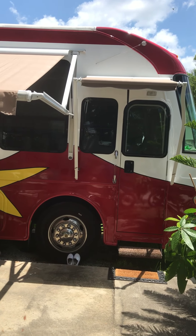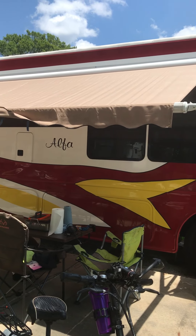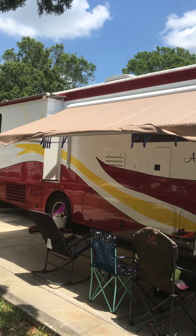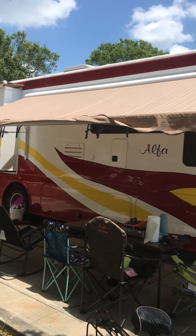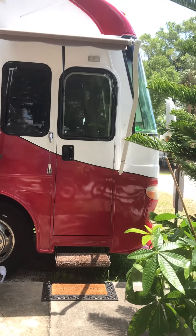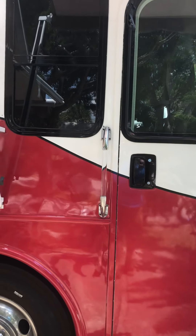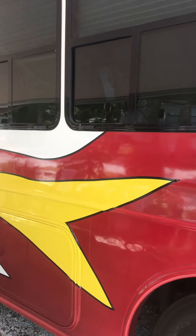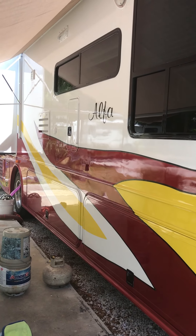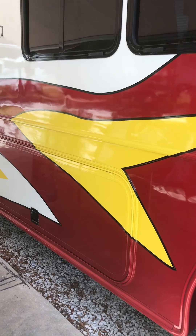Today I'm going to show you a little bit about outside cooking on my bus, which I call Blondie. Those of you who have seen the boat know that I like to barbecue — I had a big barbecue grill built upstairs on the boat. On the bus I had a different scenario and I wanted to put an outdoor barbecue, so here's what I did.